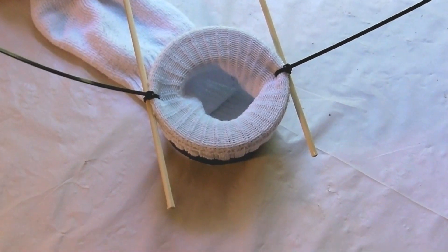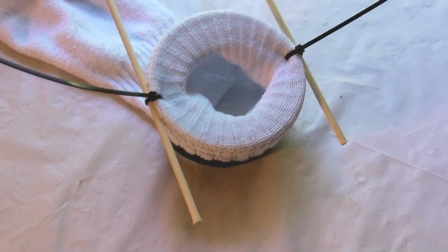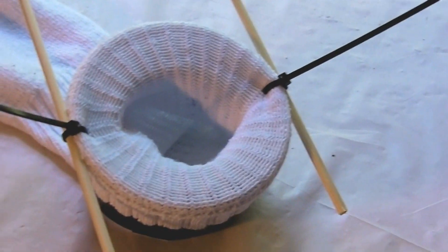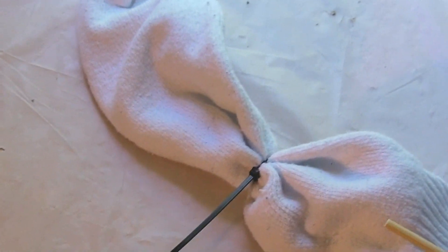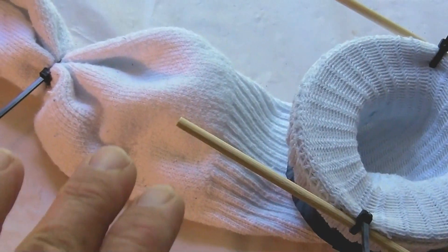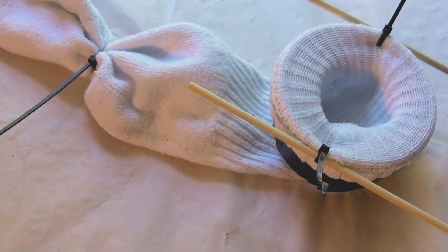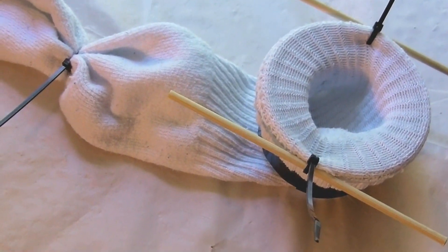The next step is to add the tie wraps — you can use pretty much any length over three inches. Just locate the holes, put the tie wraps through them, put your skewer on each side, and pull it up tight. Then tie wrap about halfway down on the sock. That allows you quite a bit of length to add your perlite, so you can pack it down in there and give the plant support for its roots.